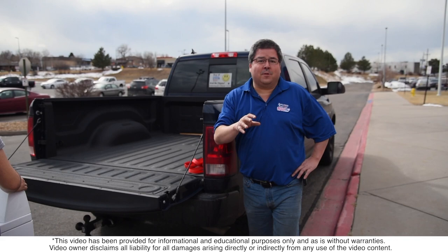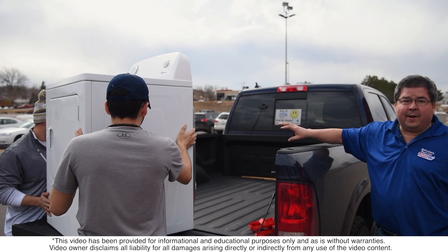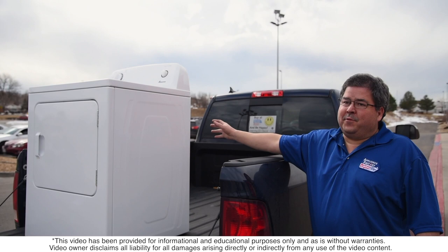I have two helpers here and they're going to load it into the truck. You do not want to do this by yourself — make sure you have someone with you. For any appliance, whether it's a washer, dryer, or something like that, you want to make sure the back of the appliance is facing whatever it's going to go up against, because the back has the least amount of damageable parts.